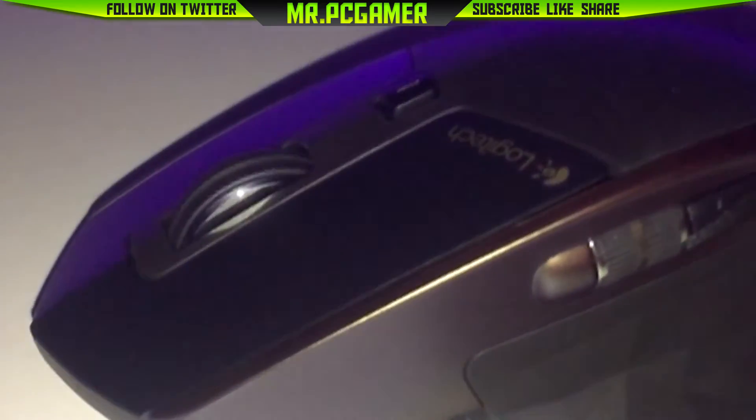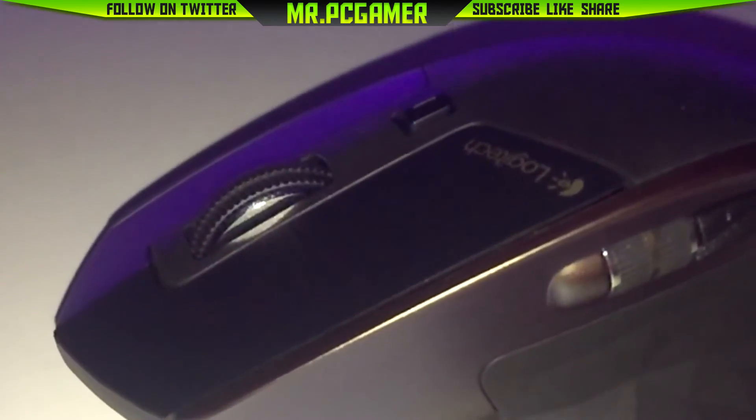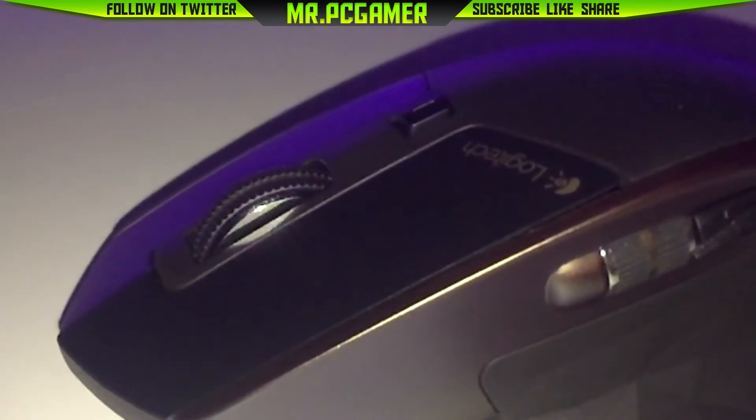So that's it for my review of the Logitech MX Master. I hope you liked this video — if you did, hit the like button and subscribe. This is Mr. PC Gamer signing out.